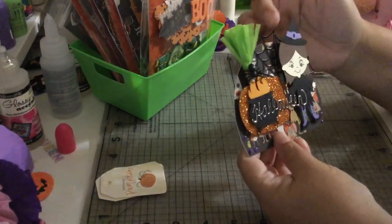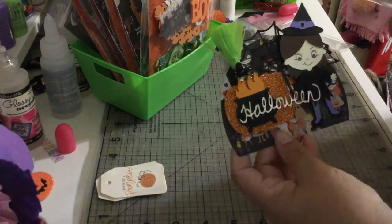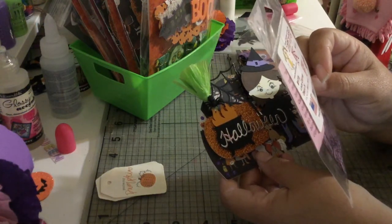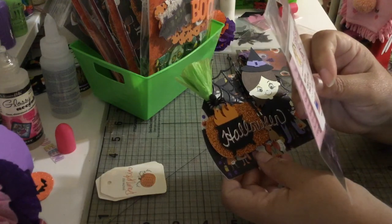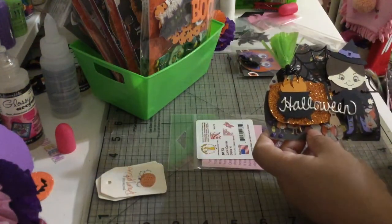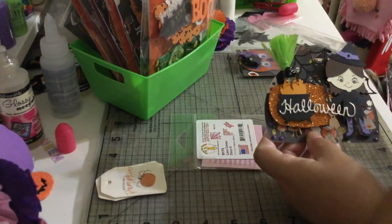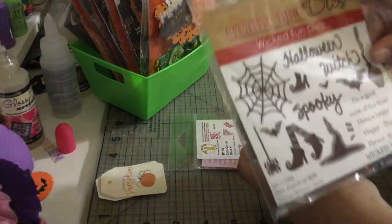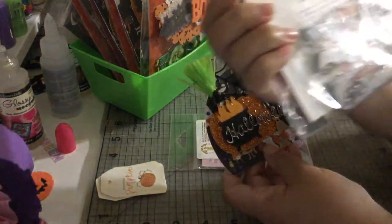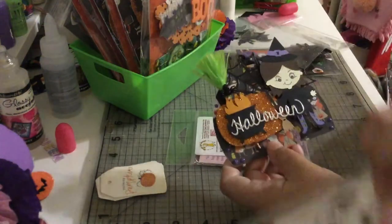I decided to put spider webs on the back. One spider web die is from Created Time with Emma, and the other is from Sherry Lean Designs — it's called Lace Corner Spider Web. I got it at a local scrapbook jar sale. The other spider web die I use is from My Created Time dot com. I love that set — that's the spider web.